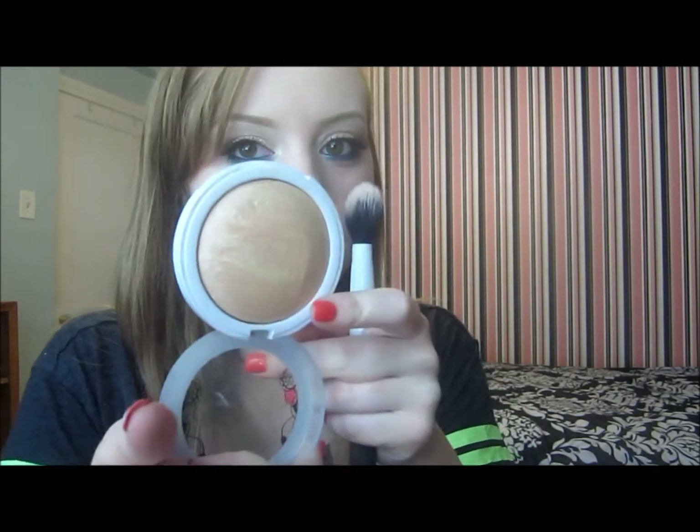Then I'm going in with a highlighting shade. I'm using this Hard Candy So Baked bronzer in Tiki, but it's so light that I use it as a highlight. It gives a very natural highlight to the face. You know the drill — cheekbones, down the nose, across the forehead, cupid's bow, and chin.